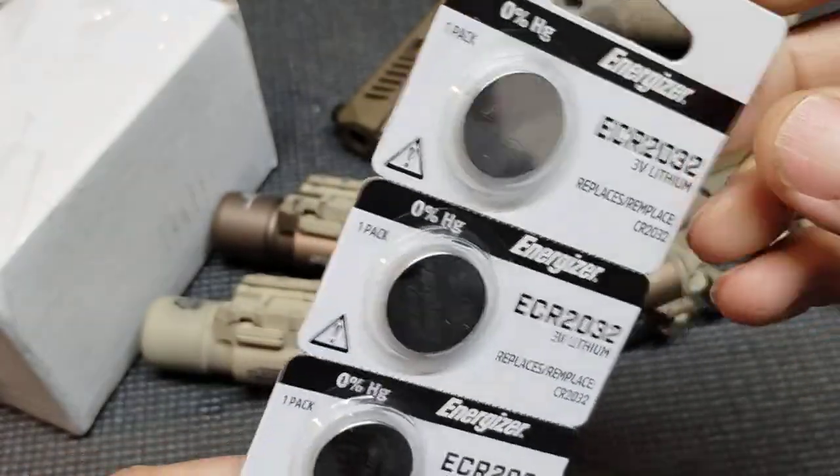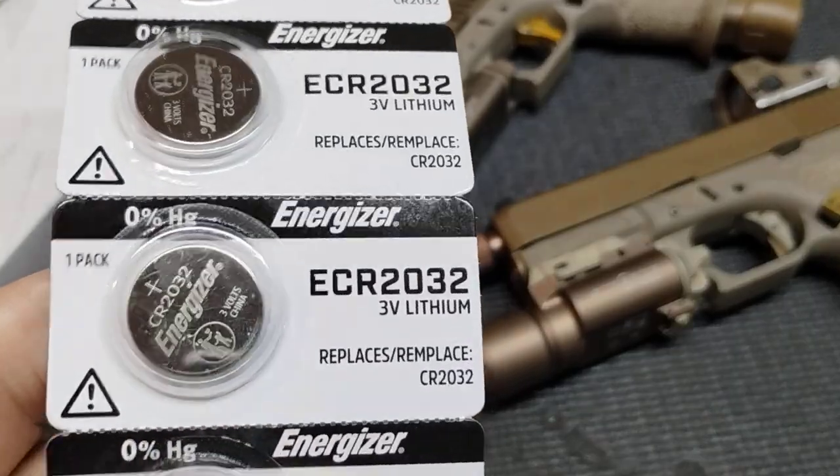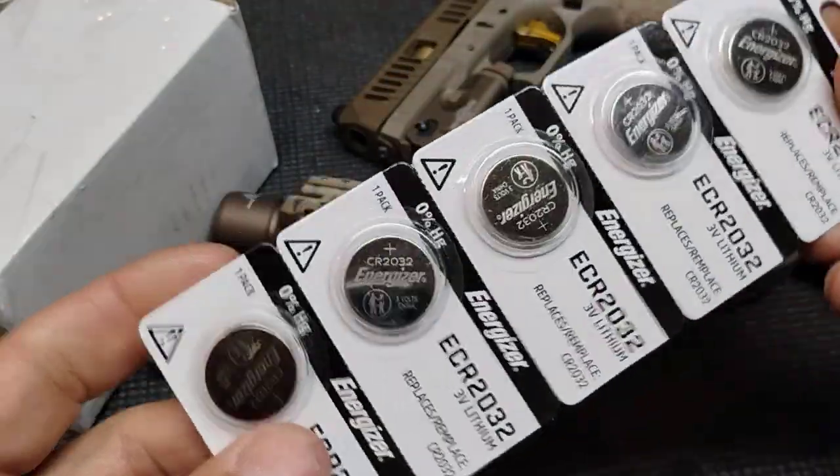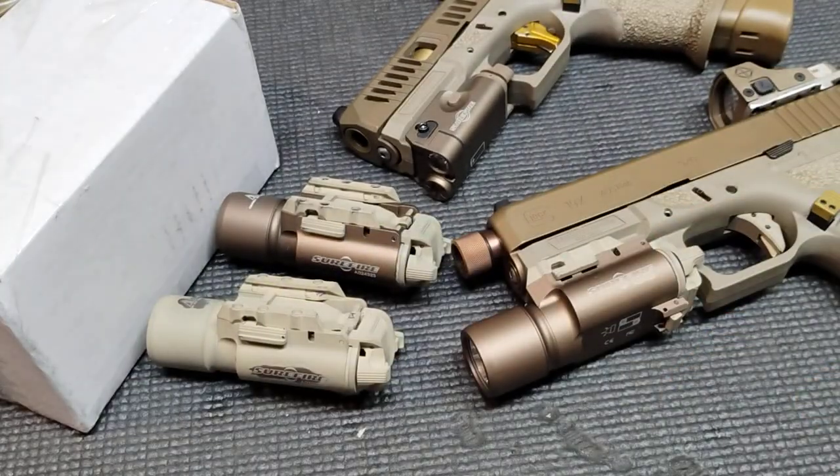I just wanted to show these real quick. eBay is not a bad place to get batteries. I think these are like basically a dollar a piece. Jump on there, punch in whatever battery you're looking for. I just thought I'd show those because they happened to come today.